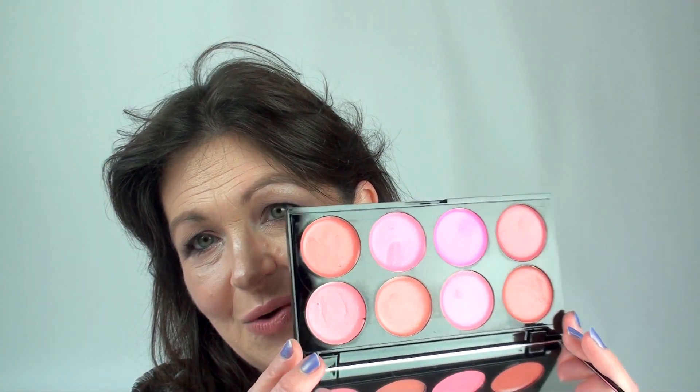So today's swatch is Makeup Revolution and it's the Ultra Blush Palette - All About the Cream. You don't need to wonder about the consistency because it's in the title: All About the Cream. So these are cream blushes, and these are the blushes that you get in the palette - very bright, very lovely.